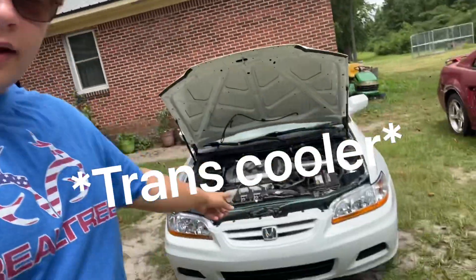I've seen a few people run an oil cooler down here in the front, like right down there. But those are expensive and like I said, I have $600 worth of tires to buy.